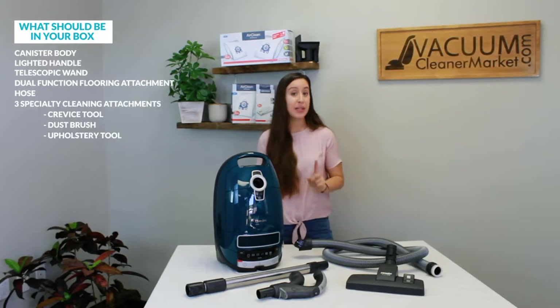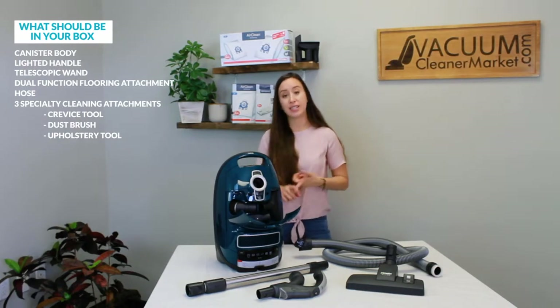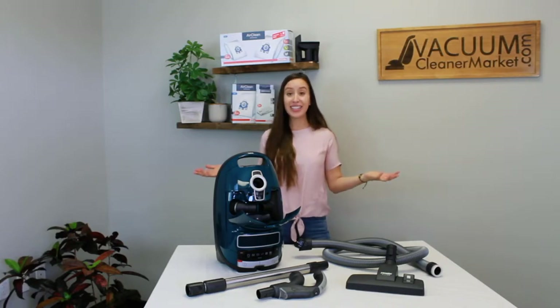There are also three more cleaning attachments stored inside the body of your canister. You should have a dusting brush, a crevice tool, and an upholstery tool. Make sure that you have every single thing that I mentioned, and then I'm going to show you how to assemble it, how to change your bags and your filters, and how to use your Elise.